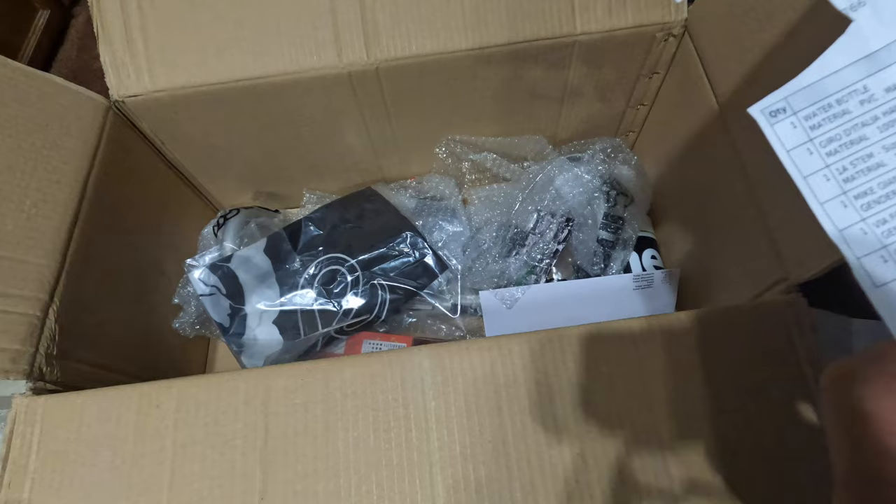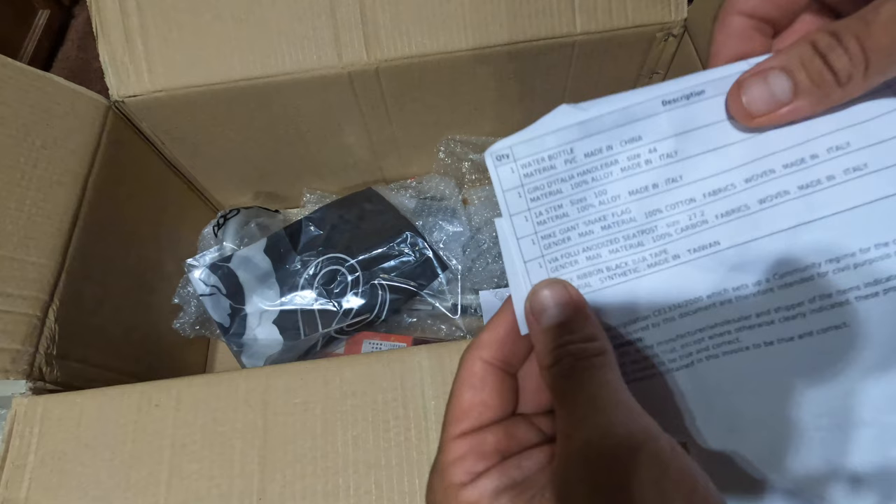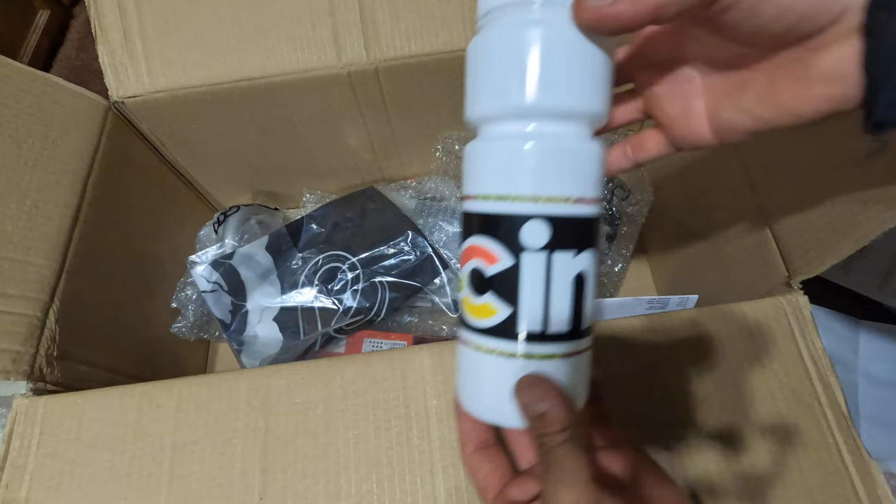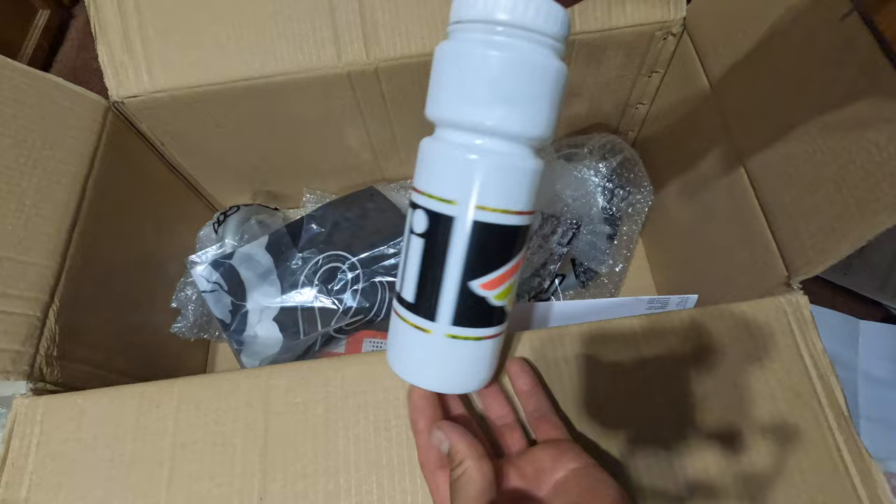I ordered all this stuff from Cinelli and it came out to $246 — that's not including shipping. I got a water bottle for my friend, I got the handlebars, the stem, a snake flag, the seatpost, and the bar tape. So this is all gonna be for him. Let's check it out, see how that looks.